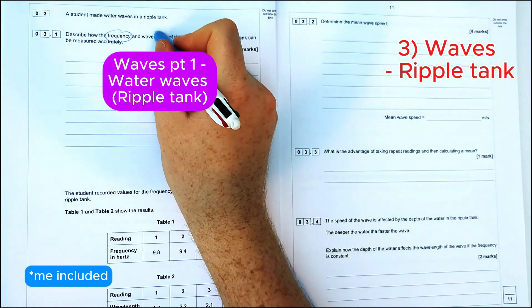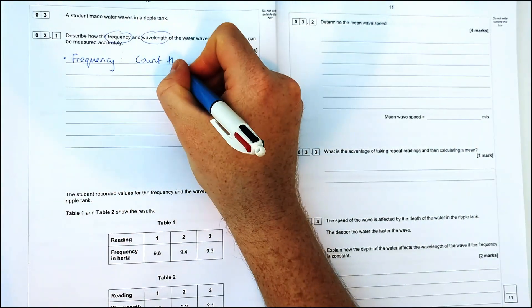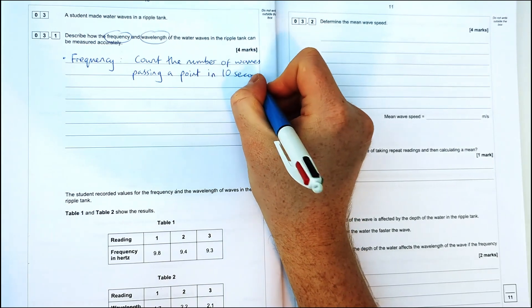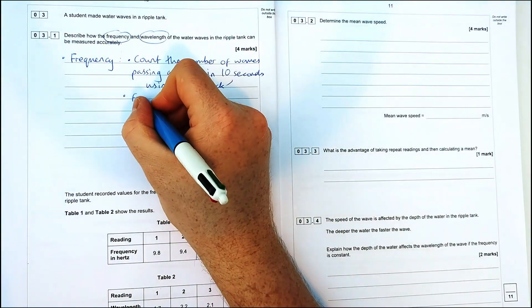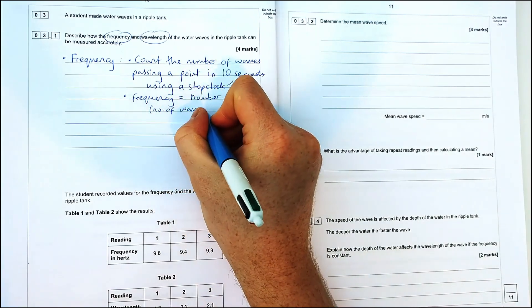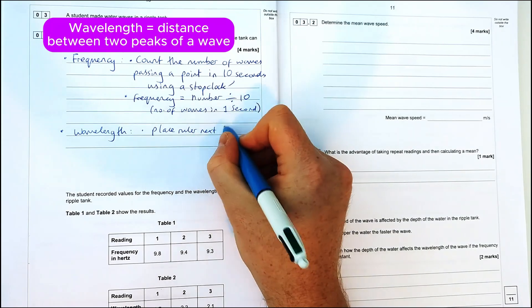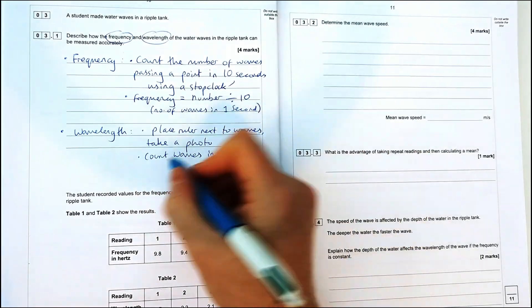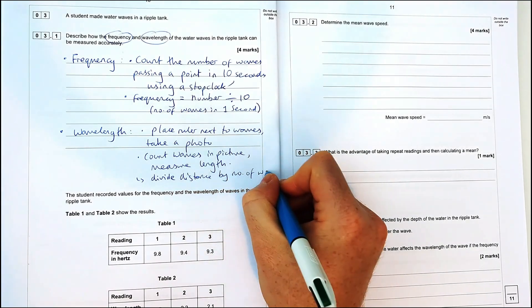Most teachers don't really like the ripple tank practical — it's used to measure the speed of water waves. The question asks how the frequency and wavelength of water waves in a ripple tank can be measured accurately. Frequency is the number of waves per second: count the number of waves passing a point in 10 seconds (or 30 or 60) using a stop clock, then divide the count by the number of seconds to get frequency in hertz. For wavelength, place a ruler next to the waves. Because the waves move quickly, take a photo to freeze them, count the number of waves in the picture, measure the total length, then divide distance by number of waves.